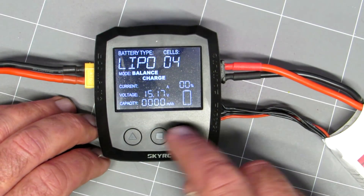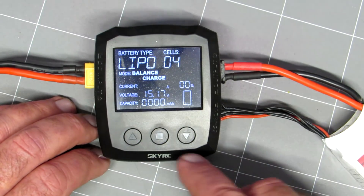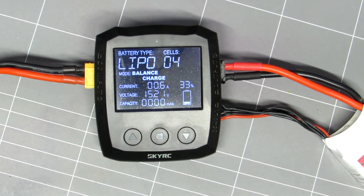It's going to do a balance charge, a charging current — we'll charge it at one amp, so it's set for one amp. Hold the button down and now we're charging.